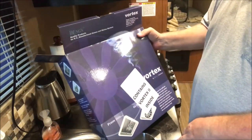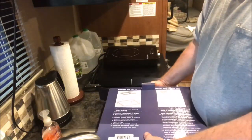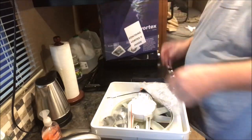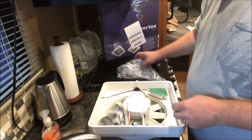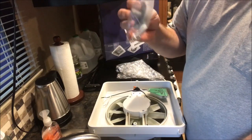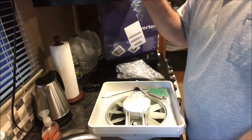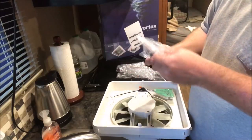This came from Amazon today and it is the Vortex 2. Let me get it out of the box without making a huge mess. Inside, first of all you've got the fan body itself. It's really a pretty simple install — it looks like you've got your bracket for the rooftop hinge that opens up the vent cover, and the fan itself.